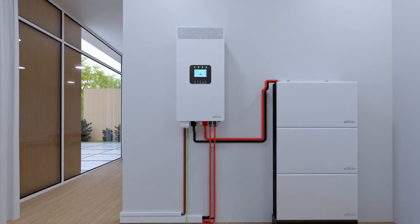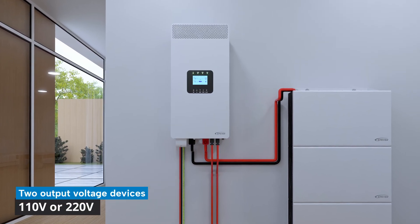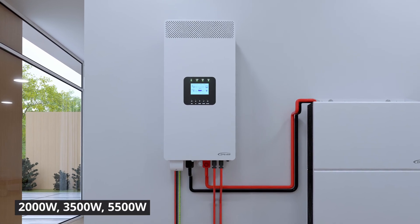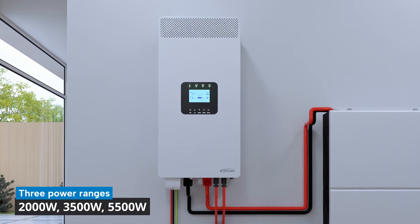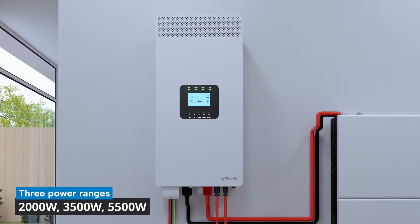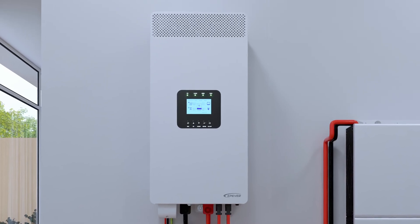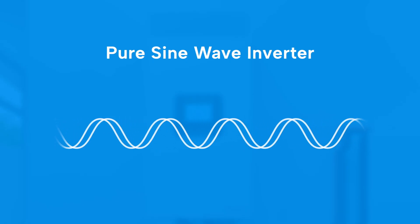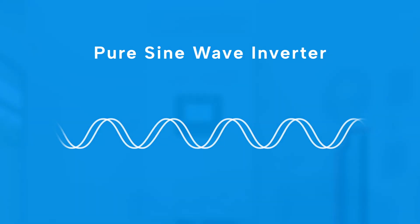The HPA-HP20A series has two output voltage options, 110 volt and 220 volt, and includes four models across three power ranges: 2000 watt, 3500 watt, and 5500 watt, making it compatible with most countries and regions worldwide. Featuring a pure sine wave inverter output, it guarantees voltage quality equal to or exceeding household standards, ensuring safe operation for even the most delicate appliances.